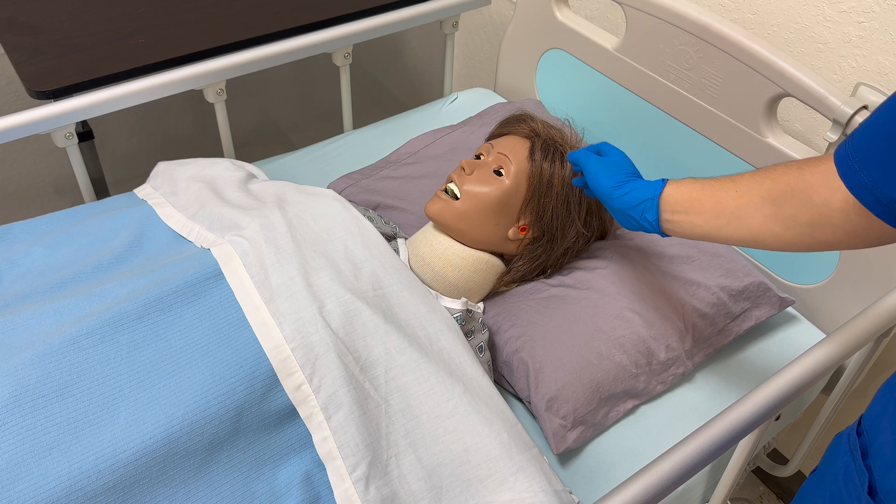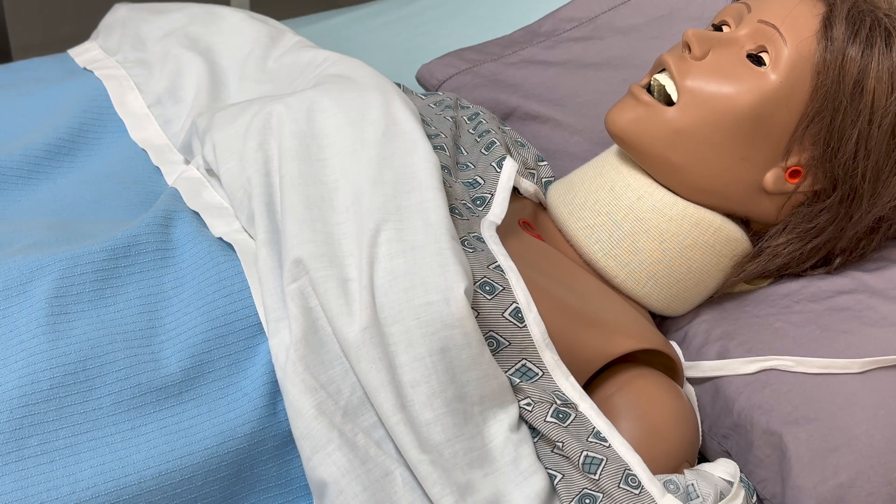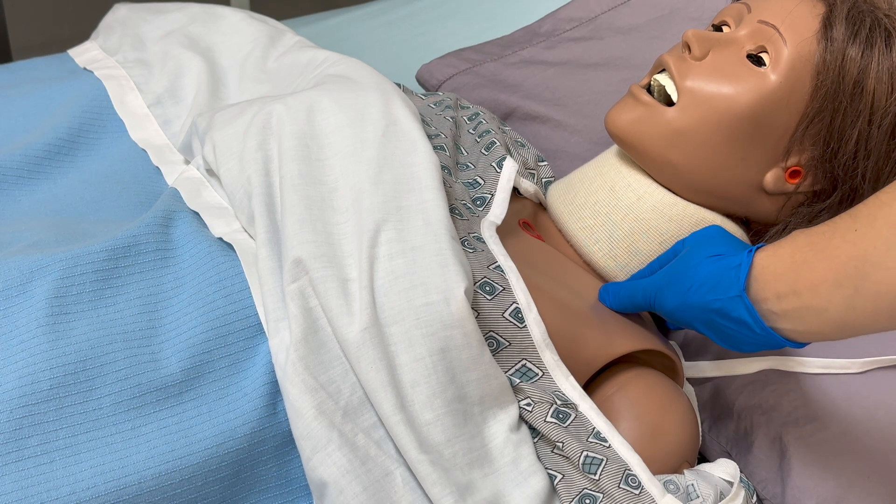Inspect and palpate the skin for texture, moisture, and temperature. Pinch a skin fold over the clavicle to check for skin turgor.